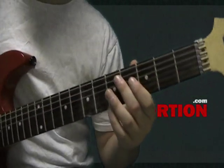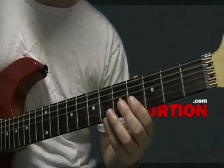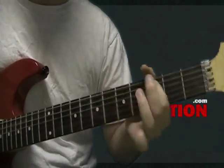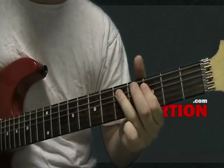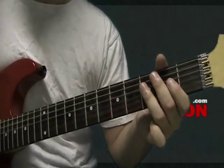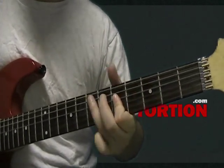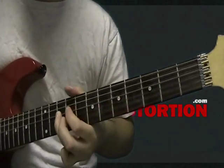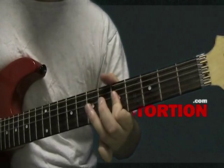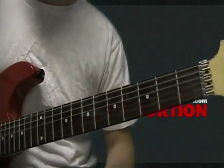On the second part — the single note part — I'm not going to explain every note because that would take forever. Just go to the website, grab the tab, look at the tab, and I'll play it slow here for you. Combined with the tab, you'll be able to figure it out. I screwed up a little bit there, but here it is slow.